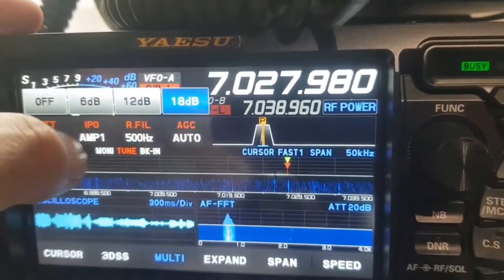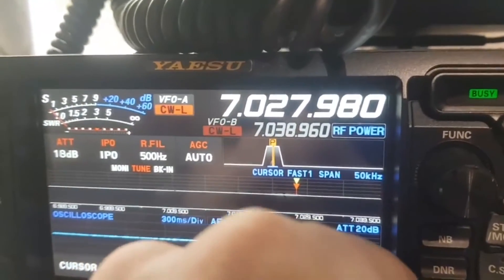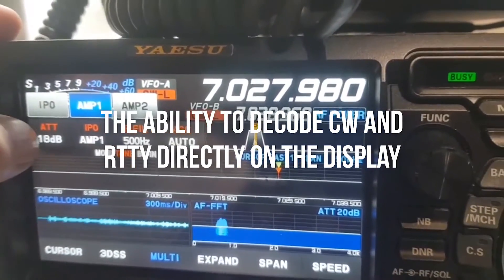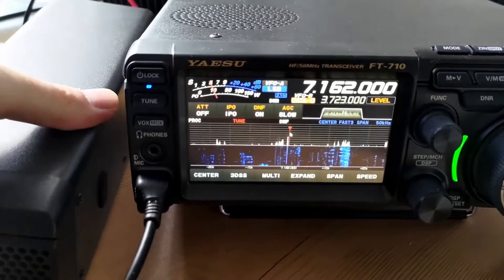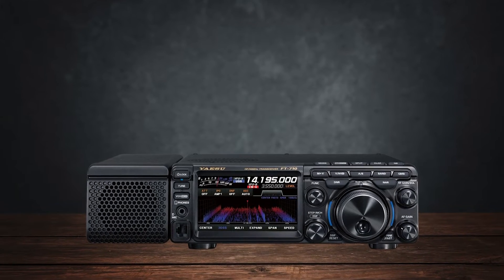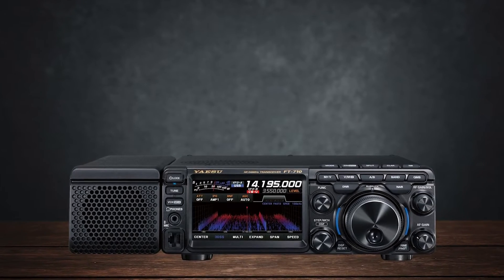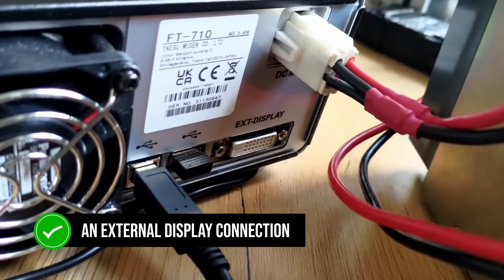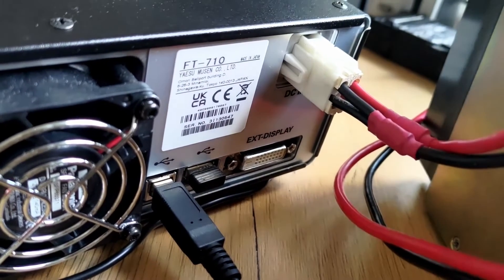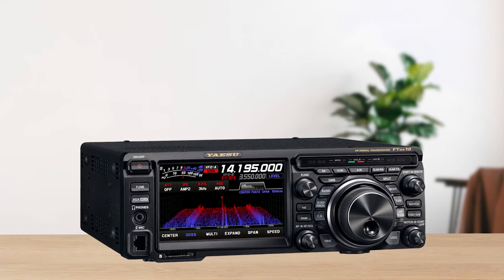This is where you'll see some of the biggest differences. The FT-DX10 comes loaded with features, including the ability to decode CW and RTTY directly on the display, which the FT-710 lacks. If you're into those modes, this could be a deciding factor. On the other hand, the FT-710 includes an external display connection that's easy to set up and is generally more modern in its interface and ease of use, though you do sacrifice some of the advanced features the FT-DX10 offers.